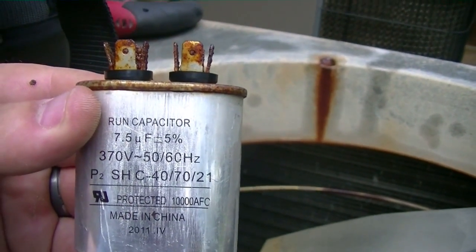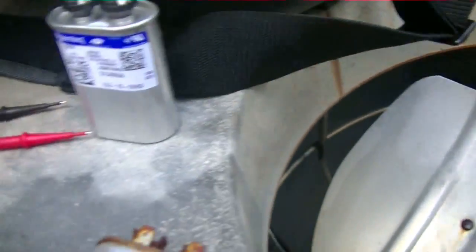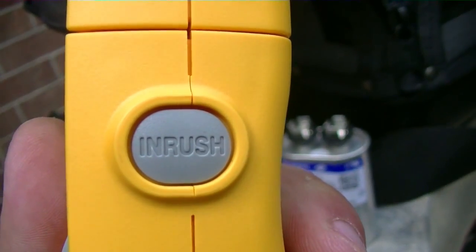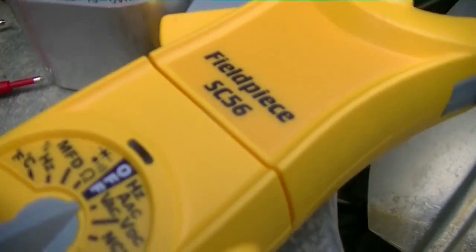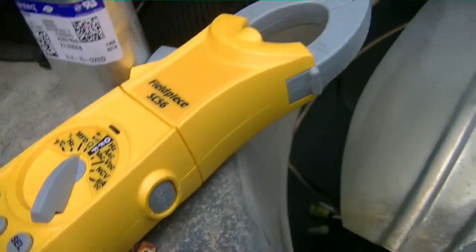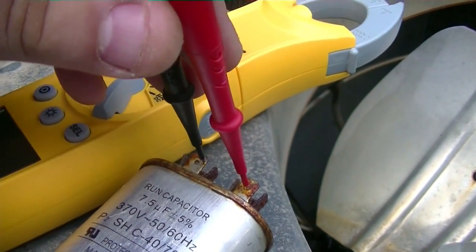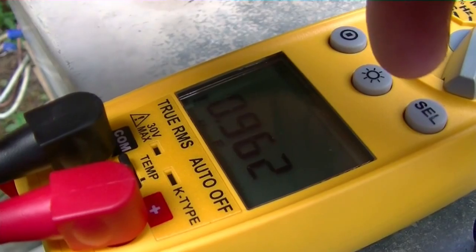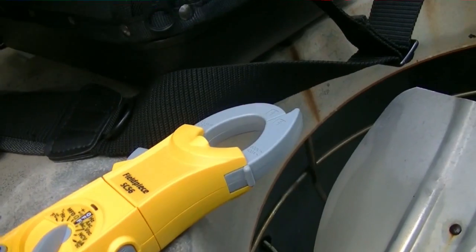I'll go ahead and show y'all that it is dead with my new meter, my Field Piece SC56. It does inrush current — very nice meter. My other one was giving me trouble so I switched over. Switching over to MFD, you can see right there it reads about one microfarad. Here's a new one — let's try this one out.